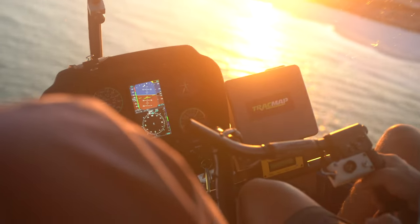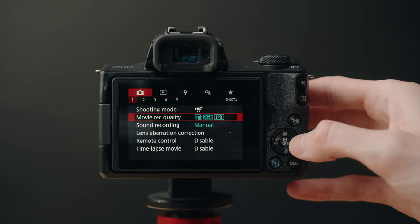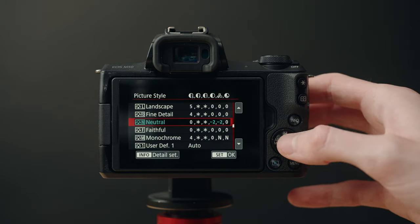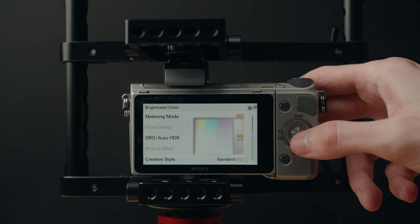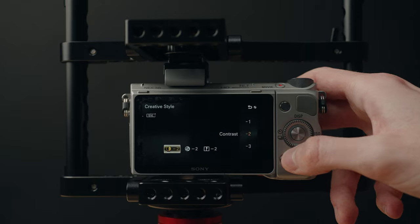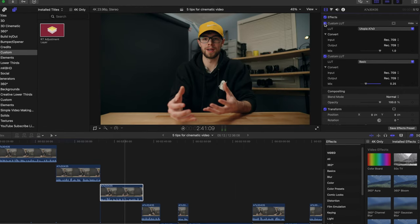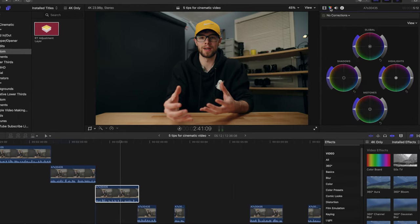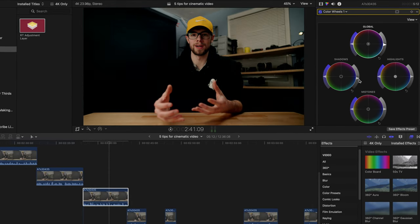Tip number three is to decrease the saturation, sharpness, and contrast inside of your camera. It works a bit differently with every camera brand, but basically find your camera's color profile and decrease those three settings just by a little bit. This will make your footage look a lot more flat coming out of the camera, and then you bring it into your editing software and apply a LUT or use your color correcting tools to adjust saturation and contrast to get exactly the look you want.